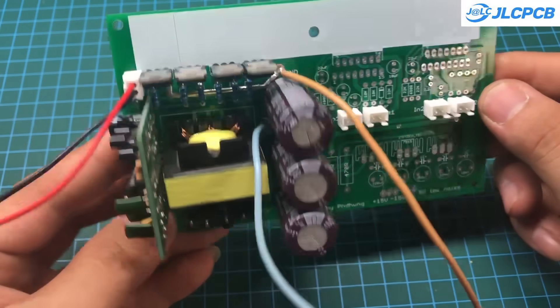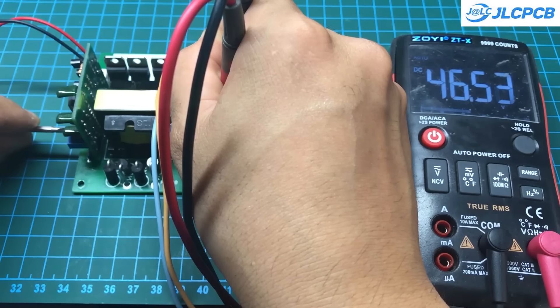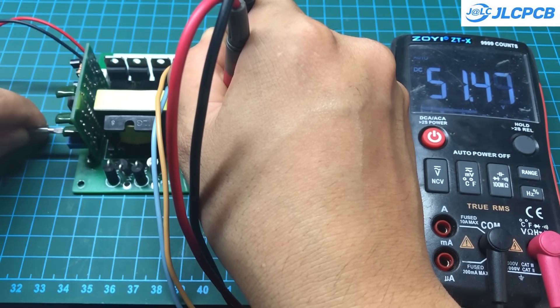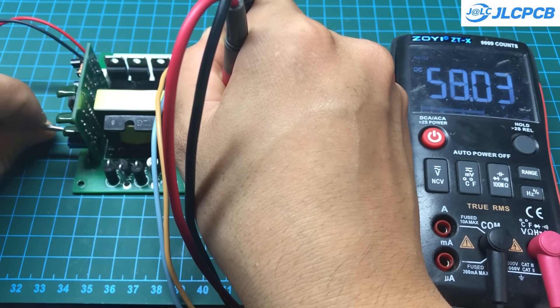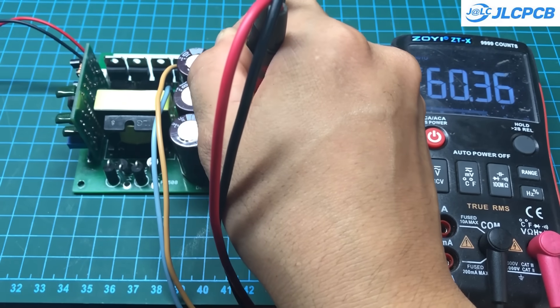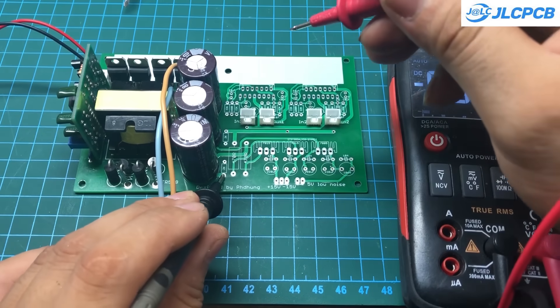I'm planning to build a portable speaker with an integrated battery for camping, using the TDA7294 IC. However, this IC operates at an input voltage of up to ±25 volts, making it difficult to run directly on lithium batteries. We need to step up the battery voltage to 50 volts before supplying it to the IC. And that is exactly what today's video is about.